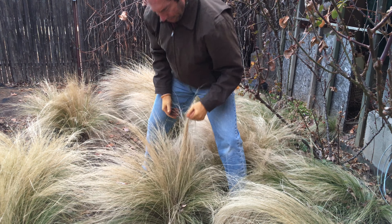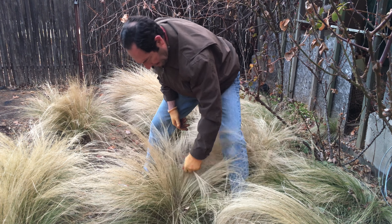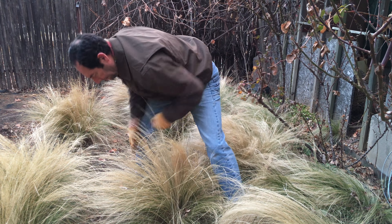I'm going to show you how to clean up your silky thread grass, Nassella tenuissima, to get it ready for its spring growth season.